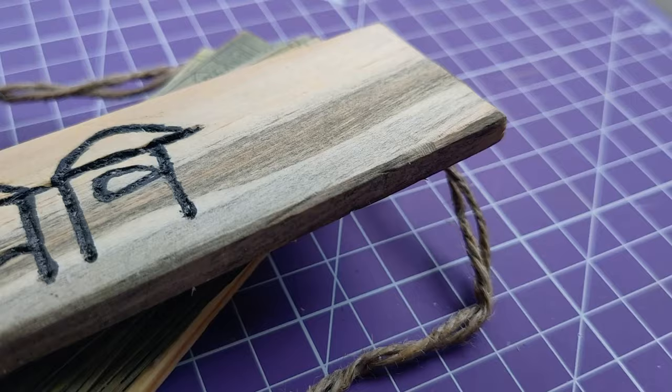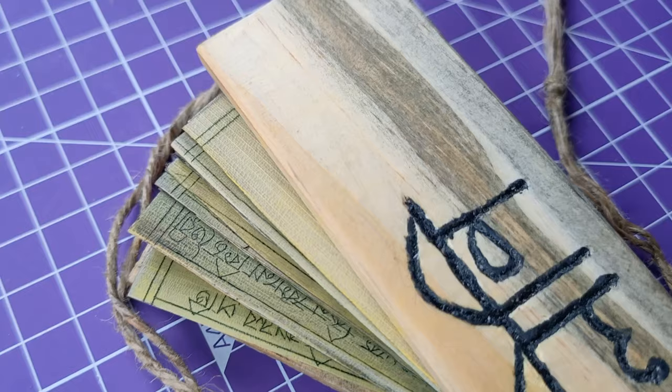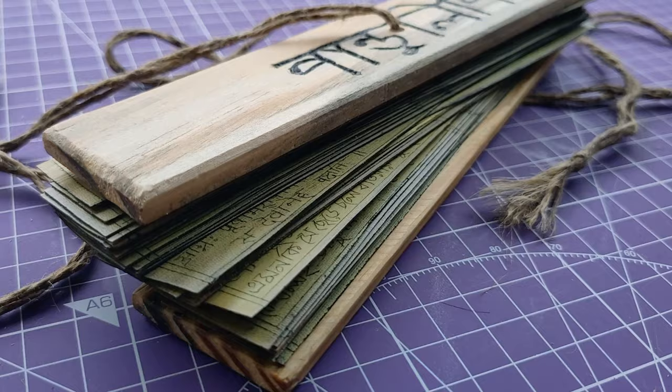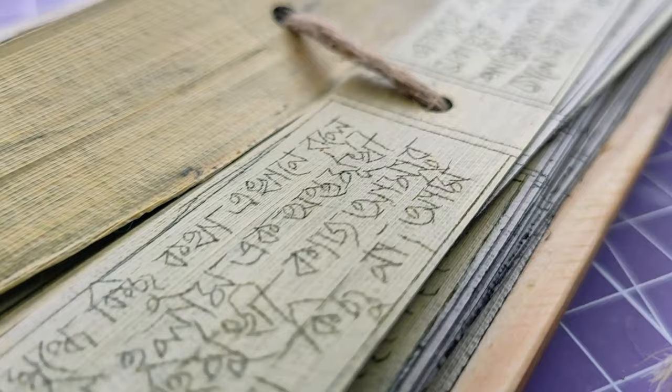Hope you people also like this. It took me more than 20 days to complete it and now I'm really happy about this real palm tree leaf manuscript. I'll share all the product links in the description box below where you can easily find and check them. As you requested, I made this unique video only for you — from a big-size palm leaf to this ancient-style manuscript. Hope you also like this carved style writing.